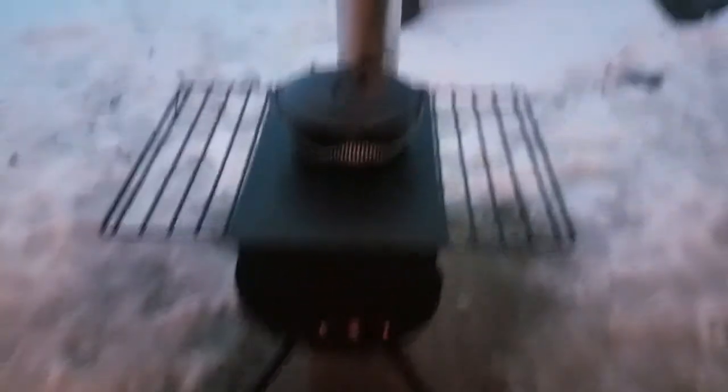Well, here she is. I didn't go with the full chimney stack — there are two more sections, but I thought there's no need to run it. It's clear and away from the house, and high enough that I'm not getting smoke in my face. I had a fire going in it all afternoon.